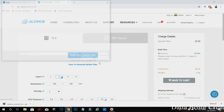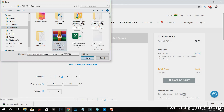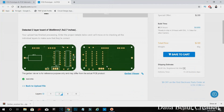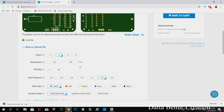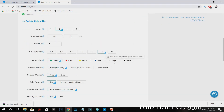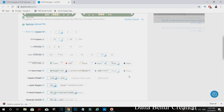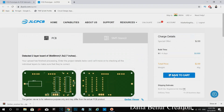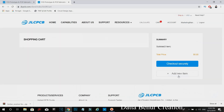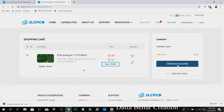Click here to upload your Gerber file, and once you have done, you can see the Gerber view of your PCB. Here, you can easily select the color, quantity, thickness, etc. for your PCBs. Now, add to cart and click here to check out.